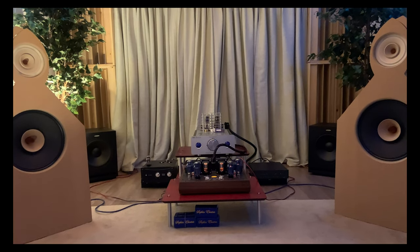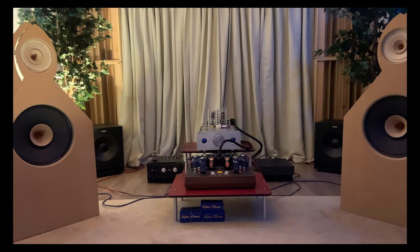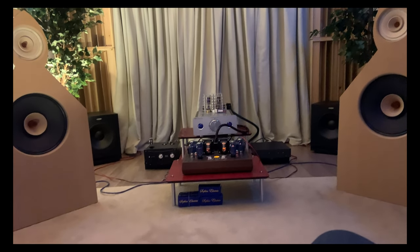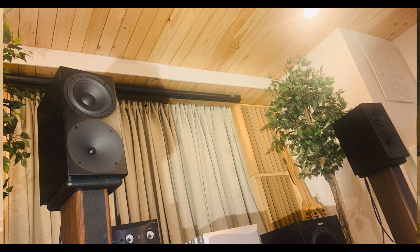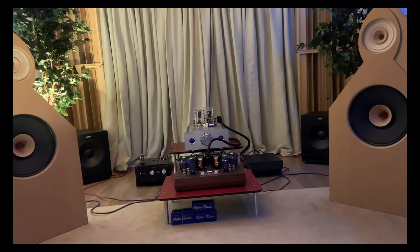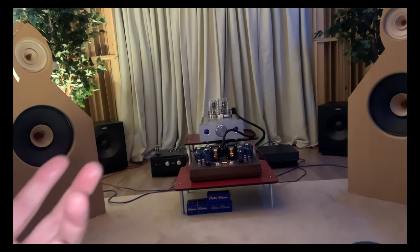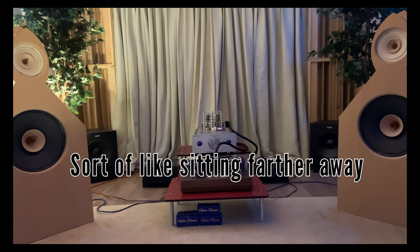Now when I plug in a regular bookshelf speaker — like the Buchart S400 MK2 or MK3 — the soundstage is deep and wide, but elements seem smaller in the soundstage, giving the sense of a lot of space between instruments, but everything feels smaller. To me, that affects the engagement factor when I listen to music.